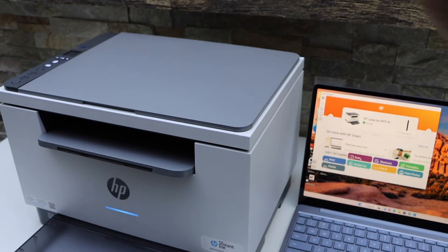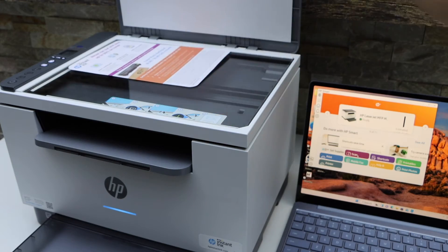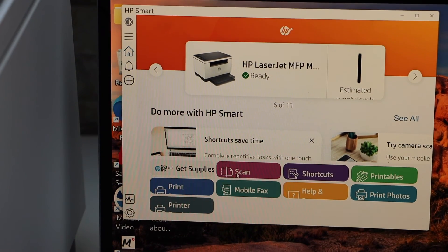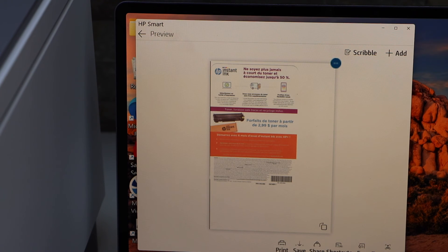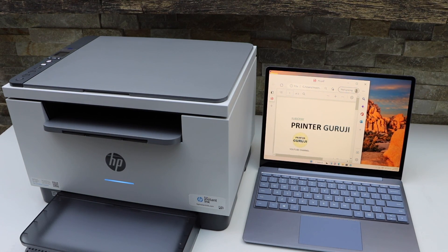Let's start with scanning. Open the scanner lid and place your page for scanning. Go to the screen and click the scan icon. Once you're ready, click the scan icon again. The scan will arrive and you can share it or save it. That's how to do scanning — thanks for watching.